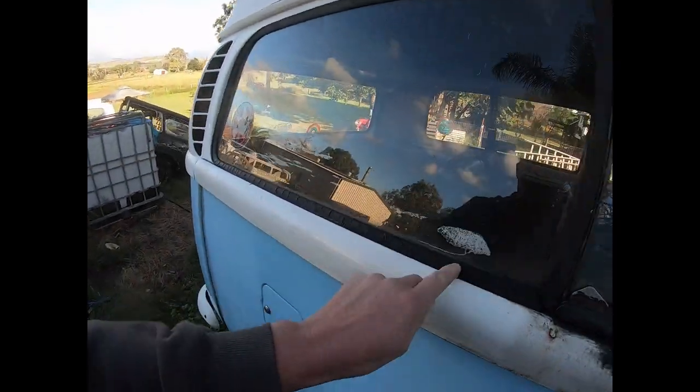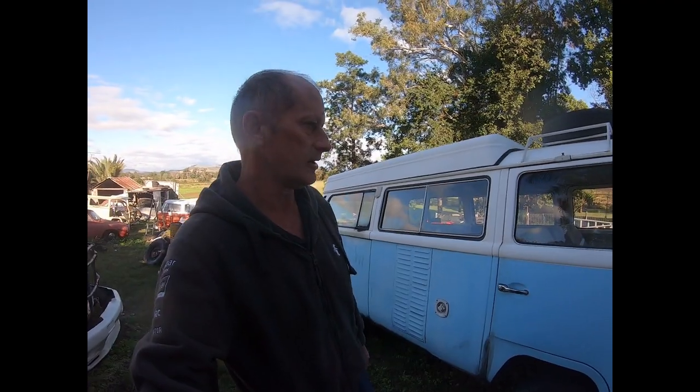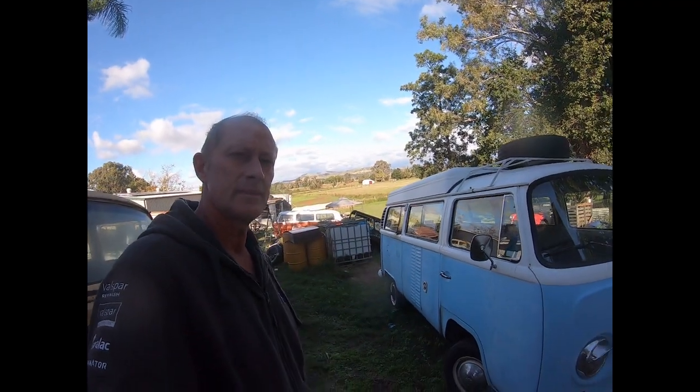As you can tell, all the seals are dried out and everything was leaking, so we've got to put a stop to all that and make it like new again. That's Daisy — we're going to get it stripped down and blasted. It's getting the full treatment.